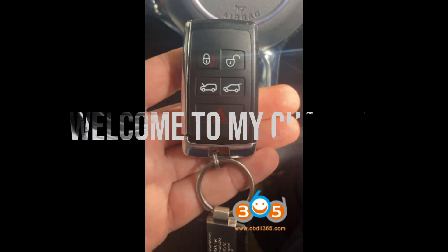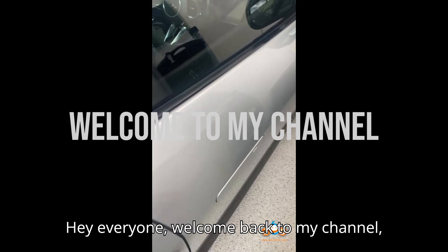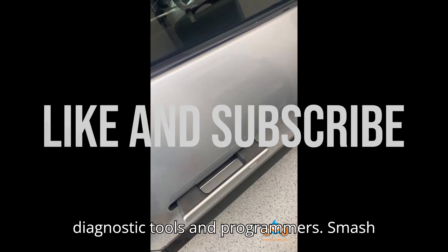How to check if Land Rover KVM is locked using the Launster K518 Pro. Hey everyone, welcome back to my channel, your ultimate hub for automobile diagnostic tools and programmers.